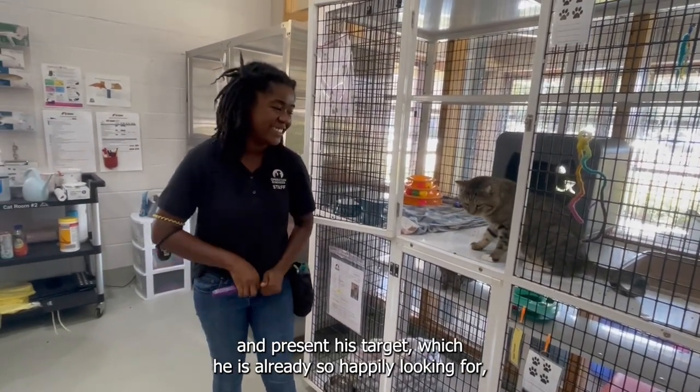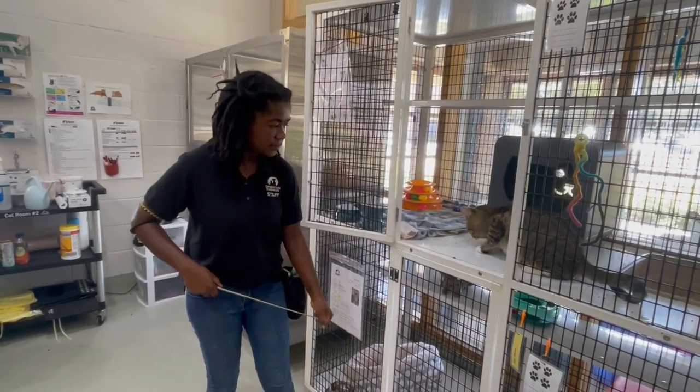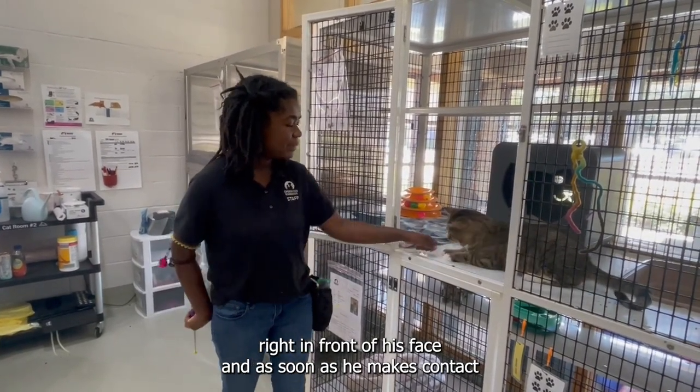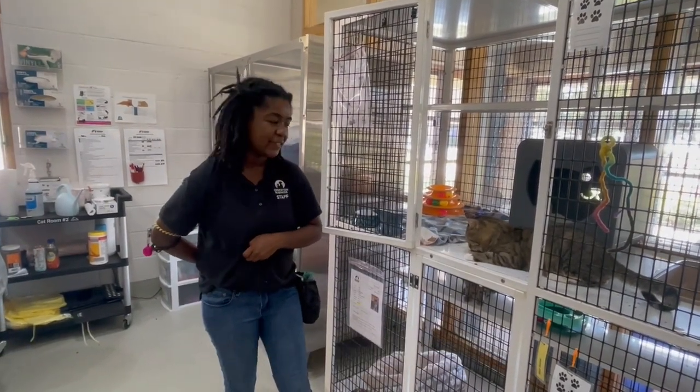So for Chonky, what we are going to do is go ahead and present his target, which he has already learned. We are going to present his target to him right in front of his face, and as soon as he makes contact with that target, we are going to click.